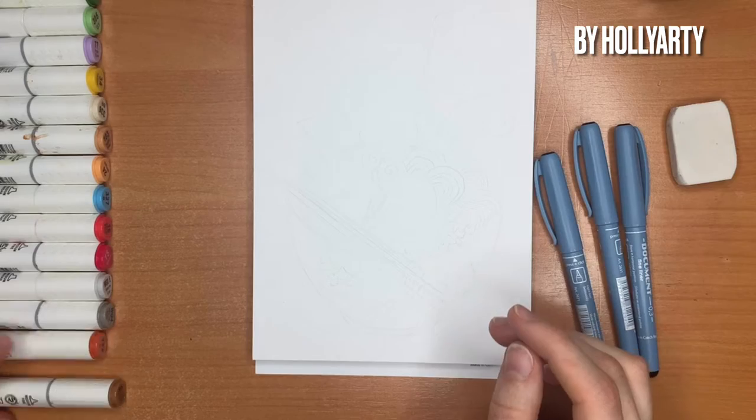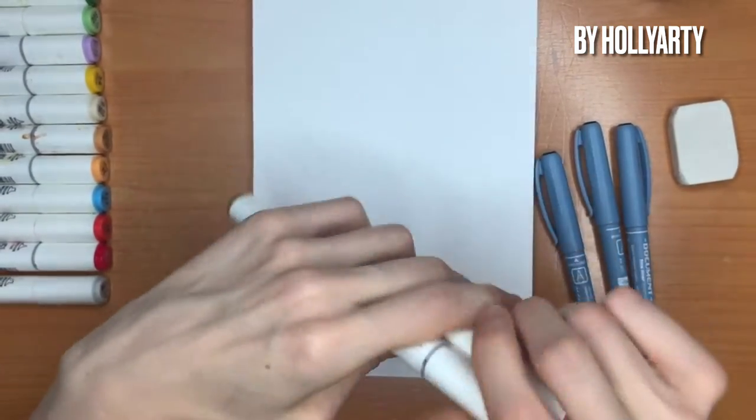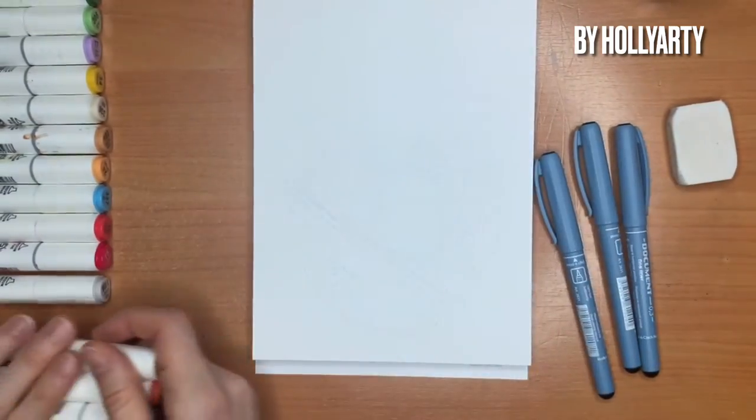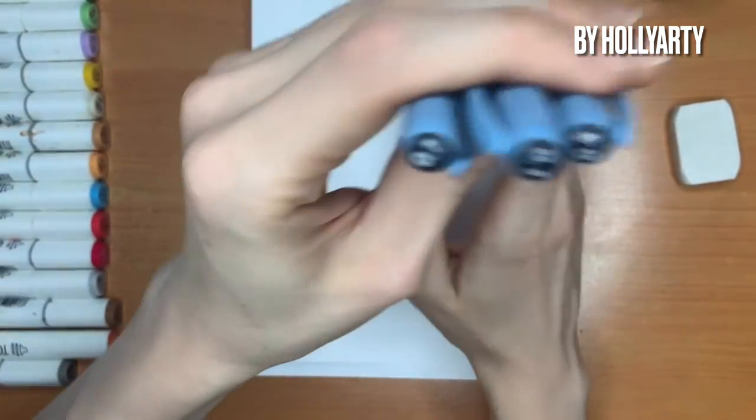For coloring, I'm using color markers — the Korean brand Detached Sobhead markers. They are very useful for beginners and also for advanced level as well. For outlining, I'm using very simple liners with different thickness.